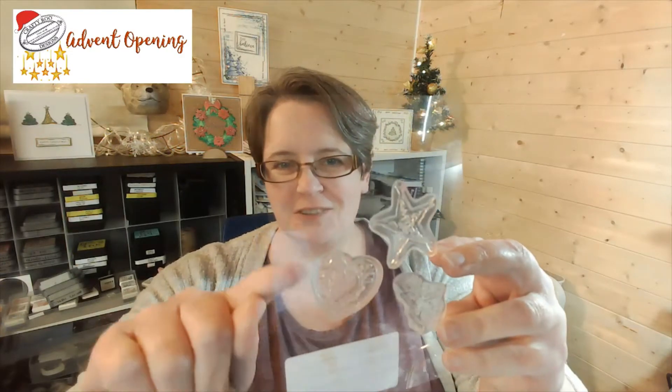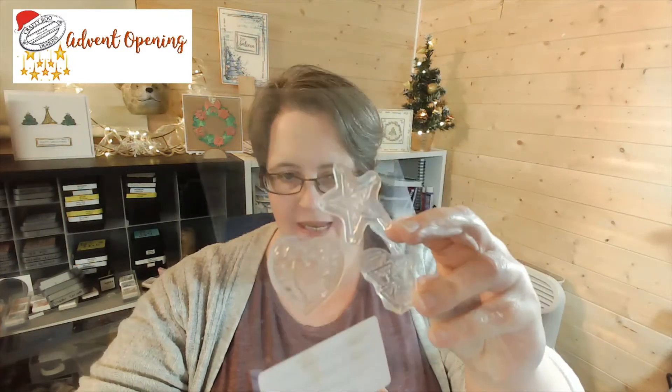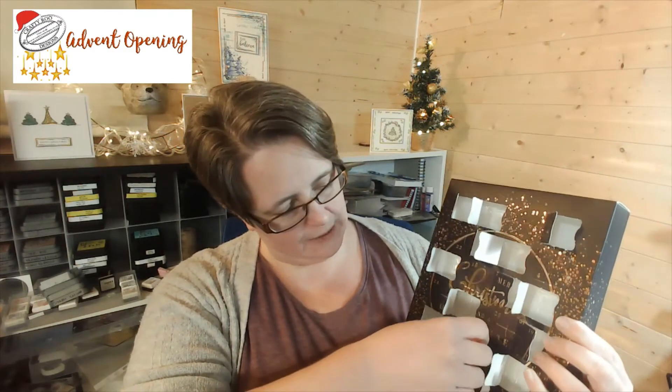Hi there! Day 18 of our advent calendar. I did get my tree up by the way — I should really share a picture. So day 18, only one more day until we open our next envelope. It is flying by, isn't it? So far we've got that beautiful textured heart, a textured star, and those lovely little blocks of triangles.